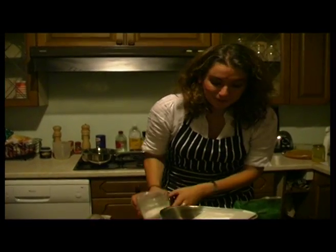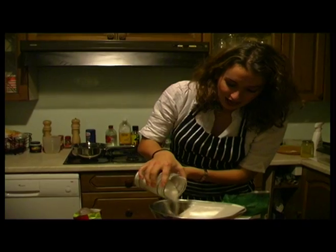Yep, and just a little bit more. And okay. Then you simply pour the sugar in with the flour and just give it a quick mix with a wooden spoon.